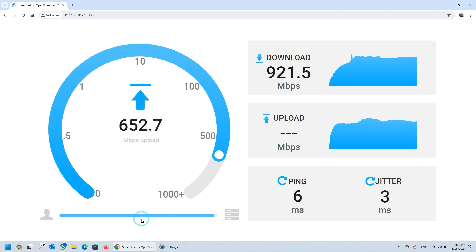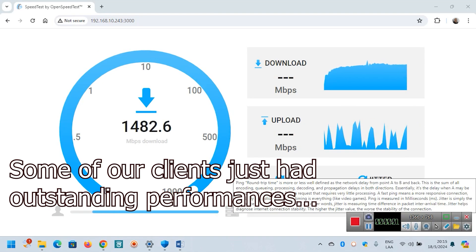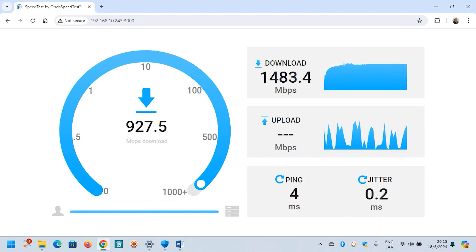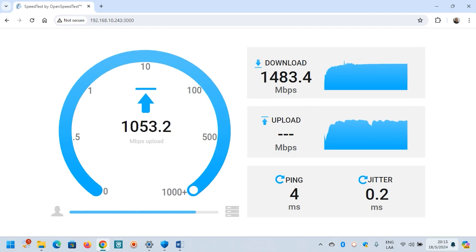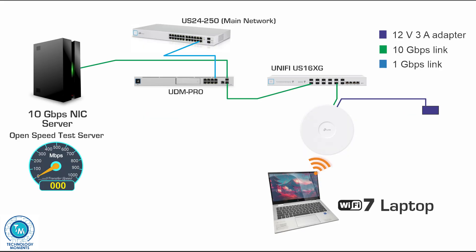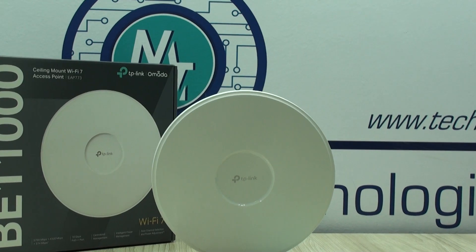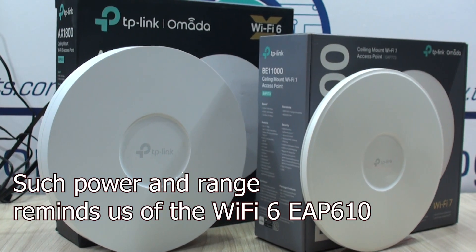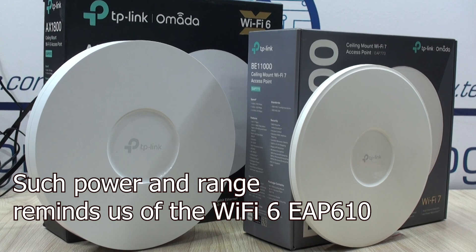Something very interesting — and something we had not seen before in Wi-Fi at this price range — we have not been able to fully squeeze Wi-Fi 7's 6 GHz band connection, as the adapters we bought for Wi-Fi 7 still have things to improve. We'll be updating this Wi-Fi 7 video series as we get more adapters to test. However, they are still above the 1 gigabit per second mark, which is quite impressive — and just as with Wi-Fi 6, you might not even notice you're accessing network resources through Wi-Fi. In terms of power and range, this access point is very good.